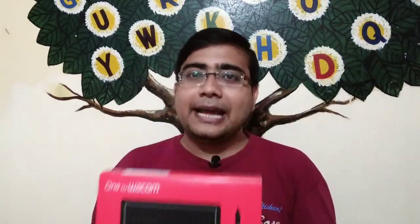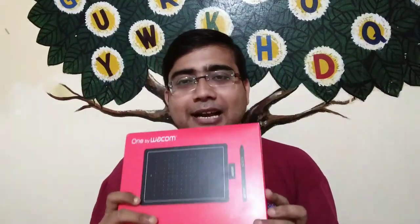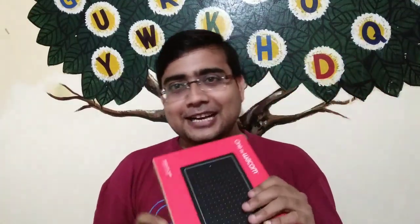This is a digital writing tab. We can see what you can do with it. The student has written using it. So I will do this unboxing video for all of my educational YouTube videos.